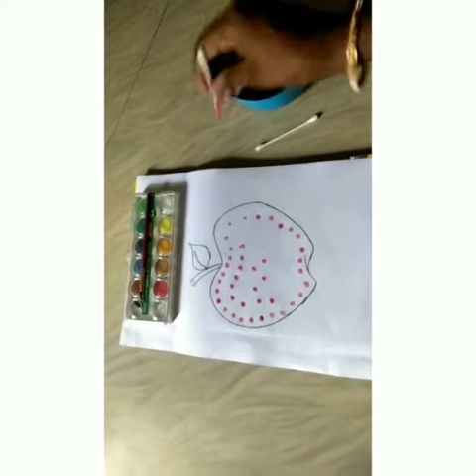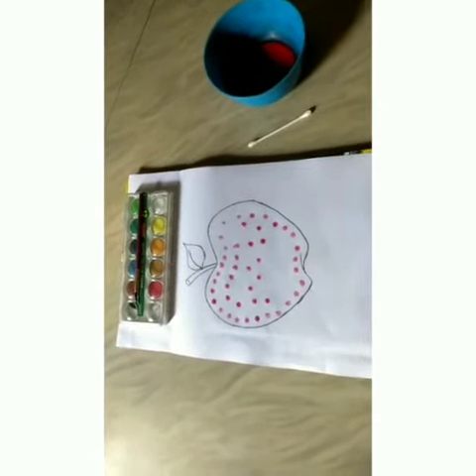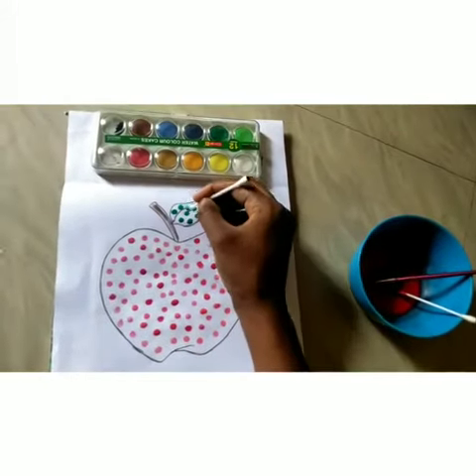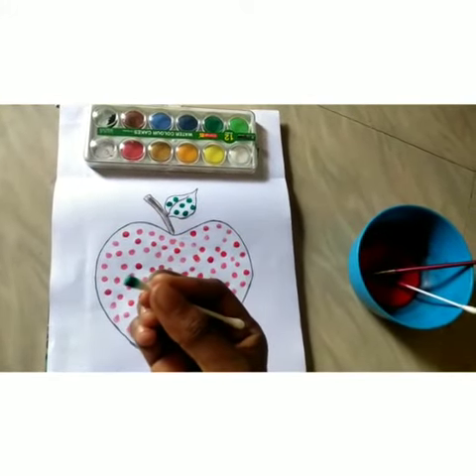Ok, kids, try this activity in your home. This is a very interesting activity. If you do this activity, you will improve your grip of the pencil.